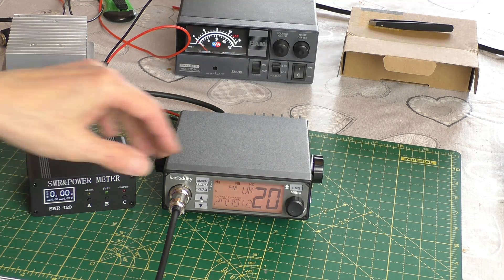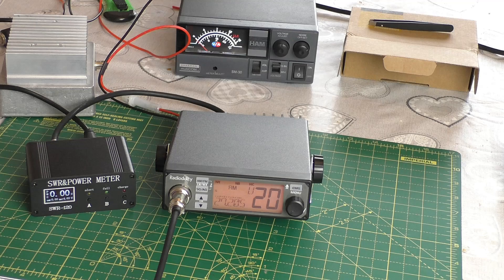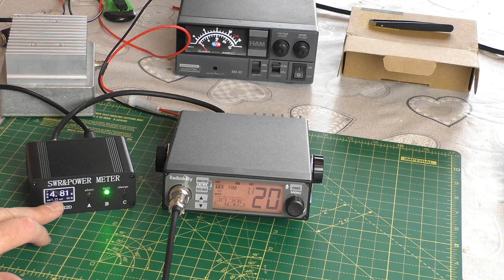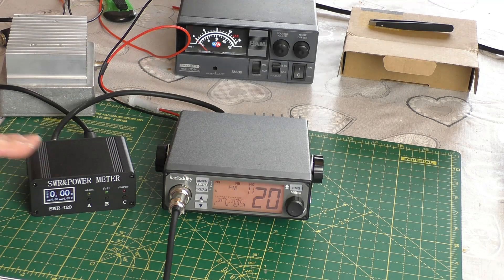I'm going to change it to the Euro block now. On AM, channel 20 should be about the same — very slightly higher. There is deviation of course when I talk, so 3.7 watts there with deviation. If I talk it swings all over the place — I saw seven or eight watts, so quite a bit more powerful on AM with deviation. Just going to check FM on the Euro block — this will be a solid figure — just 3.84 watts, so that's what you'd expect on a standard 4-watt radio.